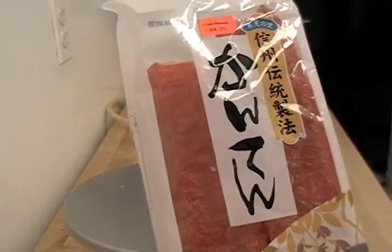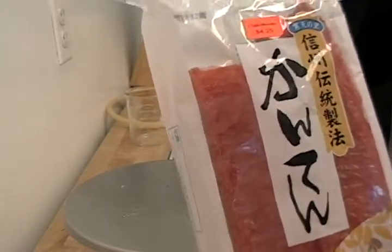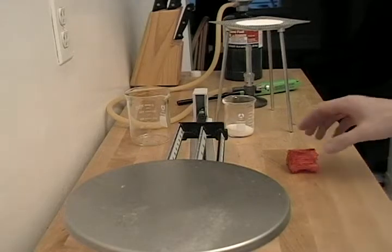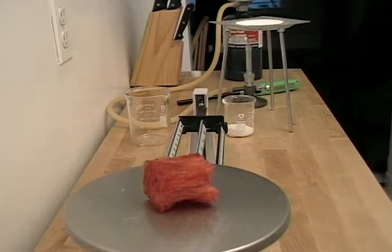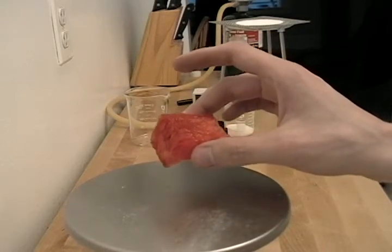I bought this brand because it was the most readily available to me — it was just in one aisle of Japanese supermarkets, so whatever works best. Now we need to rehydrate this in some water for about 30 minutes.